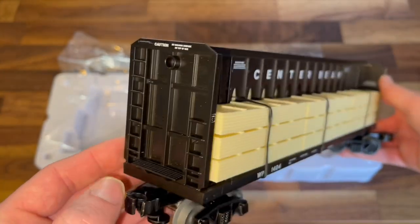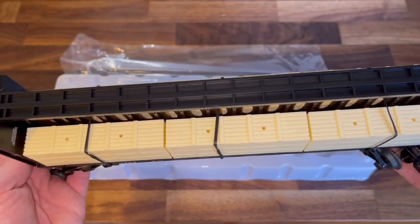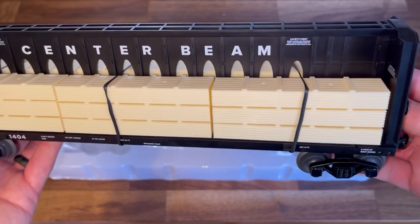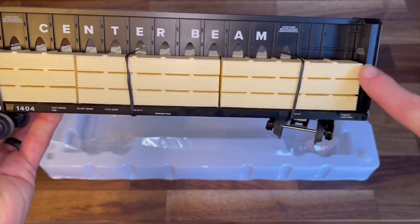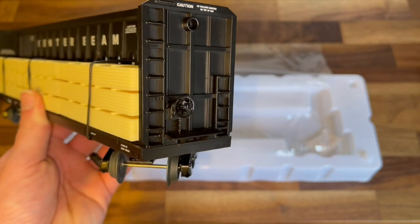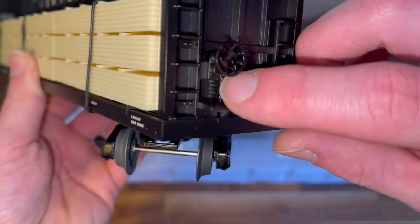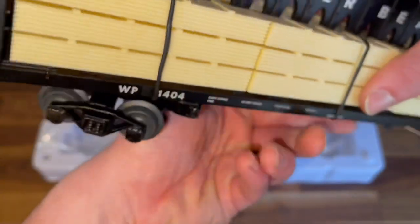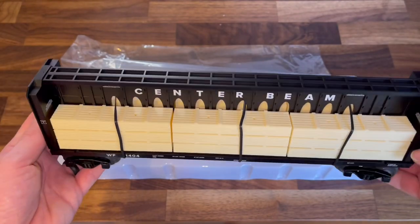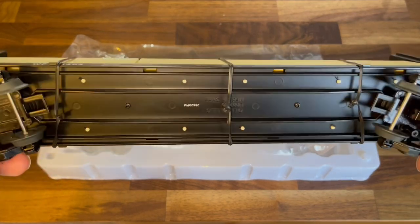Some molded-in detail. It says don't walk up there. I'd like to in the future try to weather these — make them look like actual pieces of plywood, maybe make them look like OSB, put some green lines on the side, dark tan up top. There's a little brake wheel, molded-in ladders, and a little molded-in chain. It's pretty nice, I like it. Not much detail on the bottom — actually none.